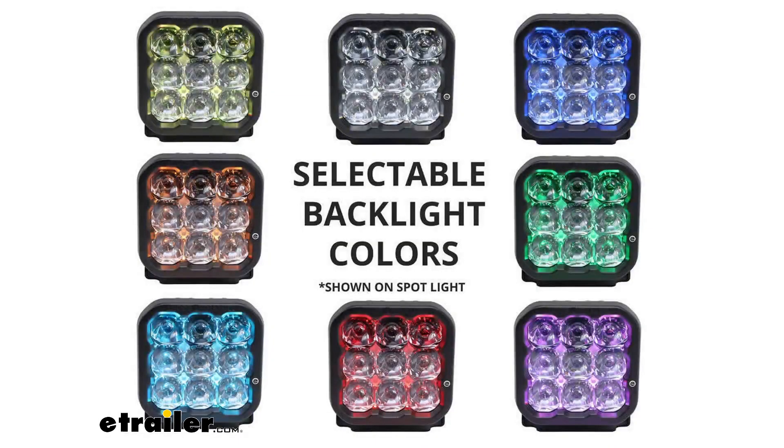Just kind of went through some of the options there, and I think it looks like I'm on white. Let me go ahead and throw a picture up on the screen just to give you a better representation of what this light does offer, in case there was one color that I missed. This backlight is going to be perfect for giving you that extra styling accent to your vehicle or for more visibility when you're not using the main beam.